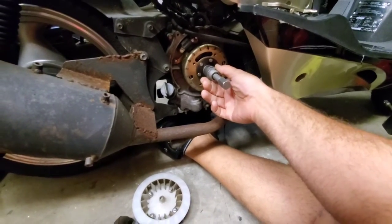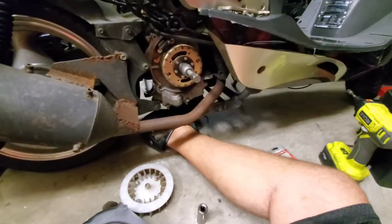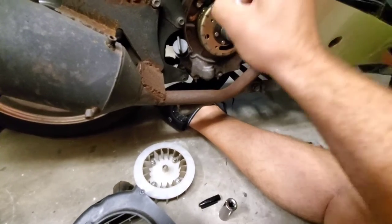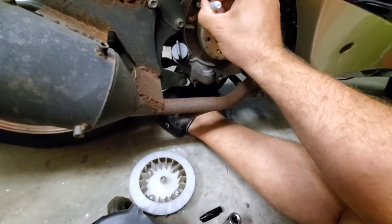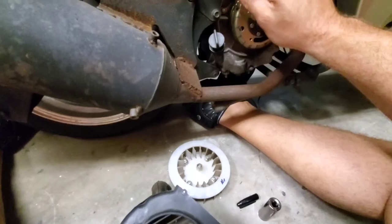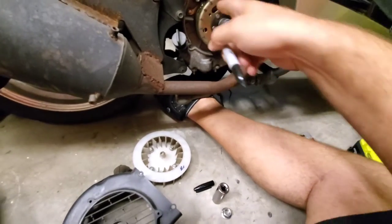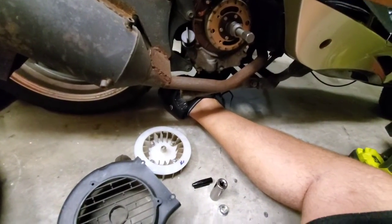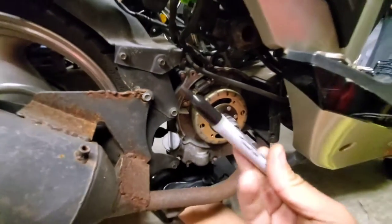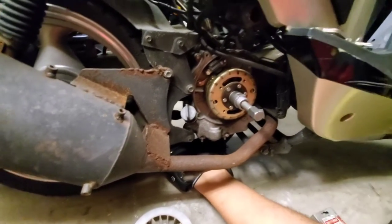One thing you want to make sure you're doing here: I'm going to put a mark right here with a Sharpie to make sure we line this up in exactly the same spot when we put it back on. I'm making a mark right on the flywheel so I know that when I reinstall it, that's exactly where we took it off. You can also line it up with TDC if you want, but right now it's in a perfectly fine spot.